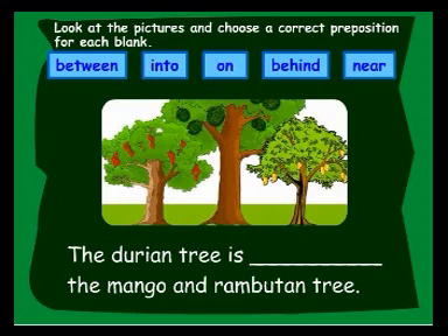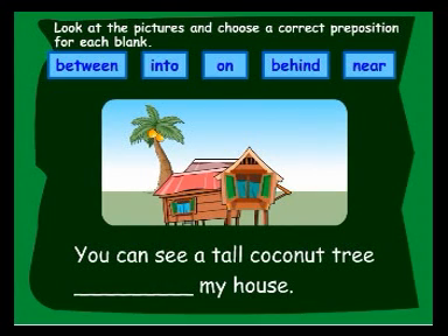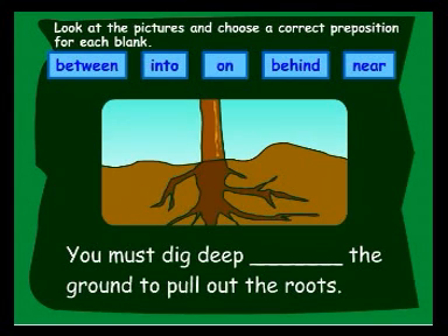The durian tree is between the mango and rambutan tree. Don't go near that plant. It has thorns on it. You can see a tall coconut tree behind my house. There are many ripe mangoes on the tree. You must dig deep into the ground to pull out the roots.